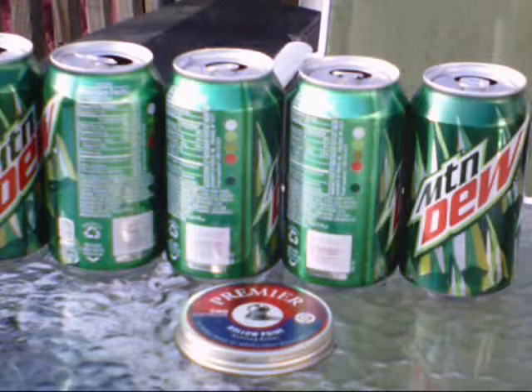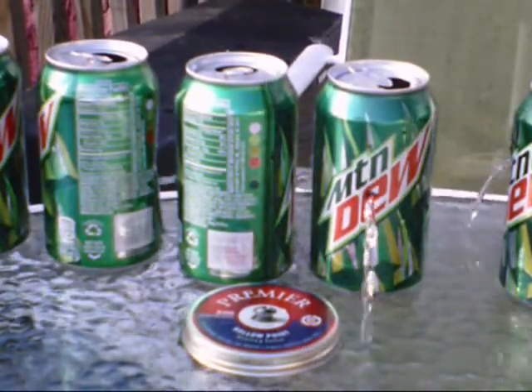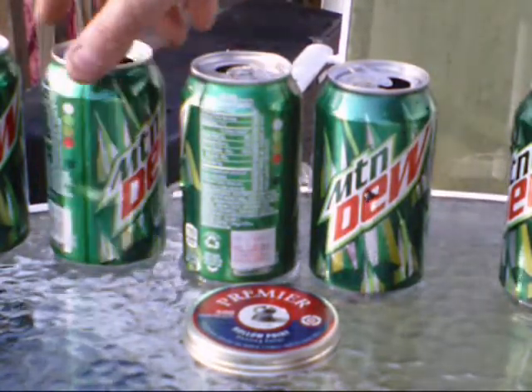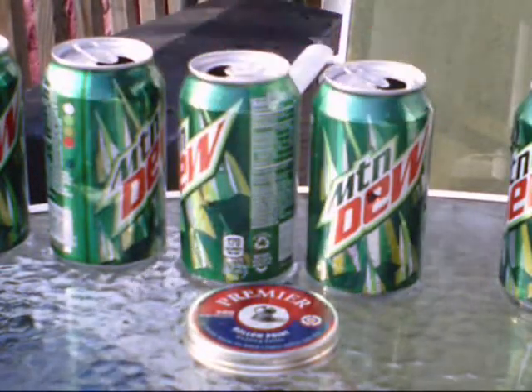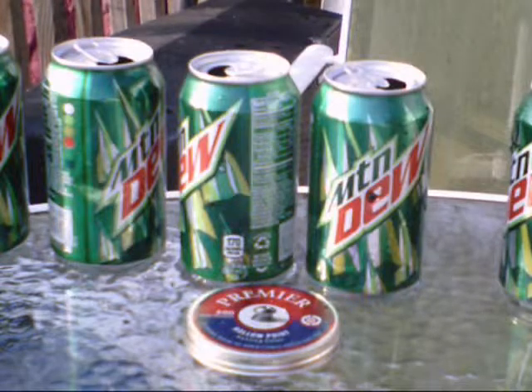These cans are full of water, and it's giving me a standard baseline. I'll judge just what the penetration is and go from there as far as seeing what the pellet will do.